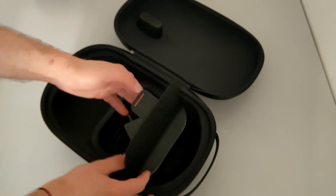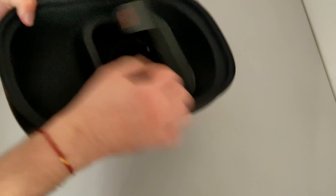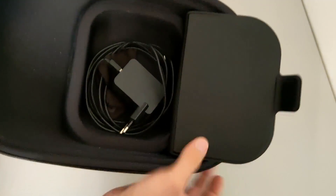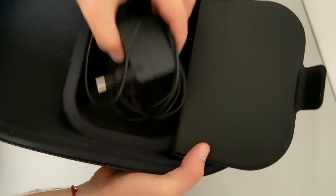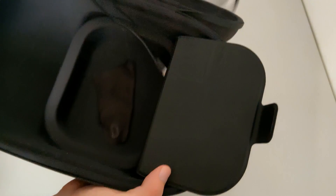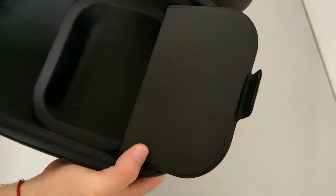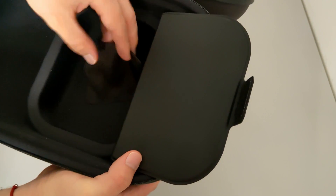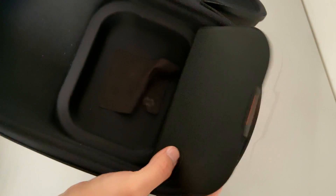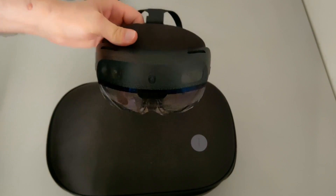There is some velcro to open and unveil the power adapter of the device. And here I guess it's a kind gift by VR Expert — it's an Oculus cloth, so I don't think it's included with the HoloLens. So this is the unboxing of the HoloLens 2 headset as provided by VR Expert.